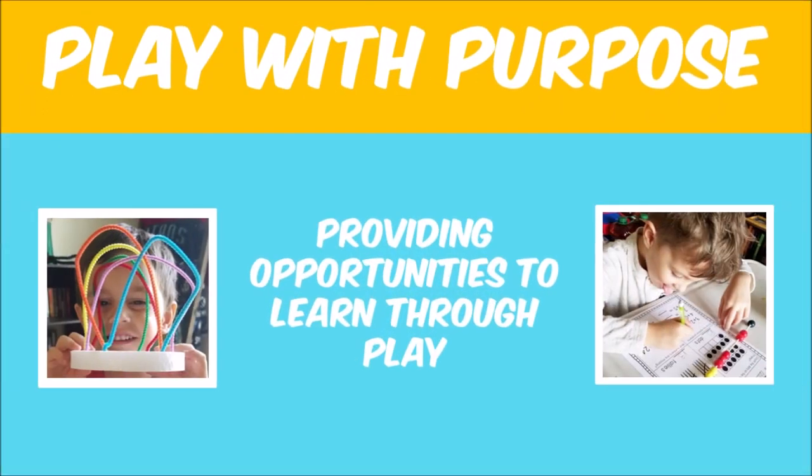Hi everybody! In today's video, I am going to share with you some themed sensory bin ideas using our non-food sensory materials from my last video. In my last video, I shared 20 different types of non-food sensory materials you can use to put together sensory bins for your preschooler. So in today's video, I'm going to show you exactly how I use those materials and which ones I put together to create different themed sensory bins.